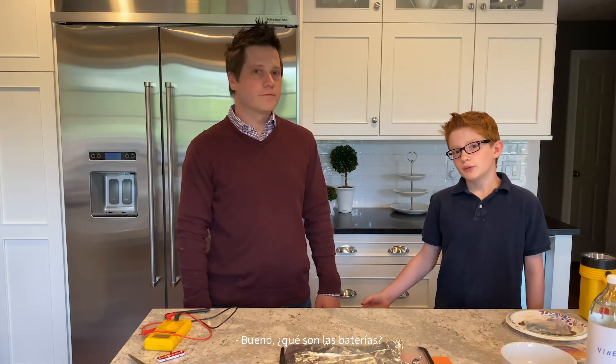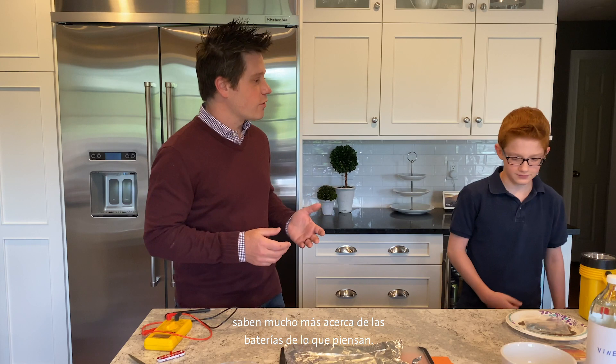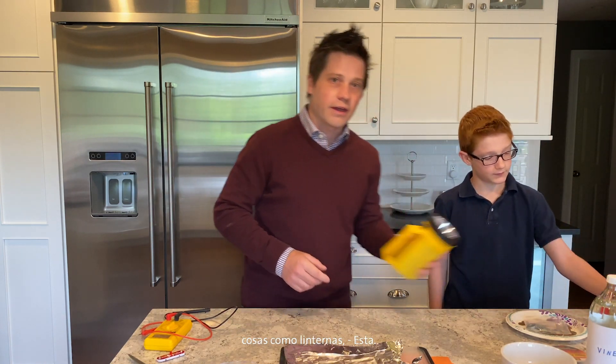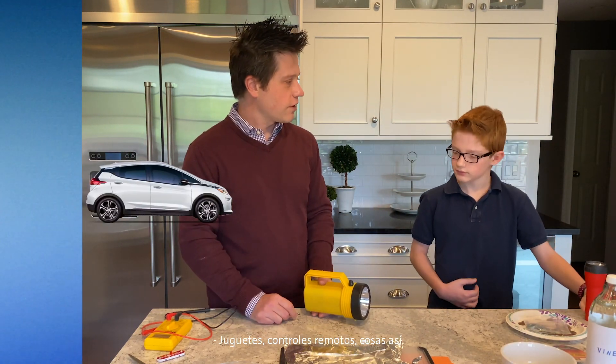Today we want to talk a little bit about batteries and do some learning about them, and later on in the video we're going to build a battery. What are batteries? You and all the people watching know a lot more about batteries than they think. You're surrounded by batteries — they're all throughout your house, powering your smart devices. You can use them to power things like flashlights, toys, remote controls, stuff like that.